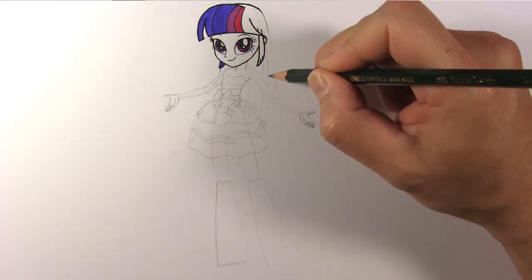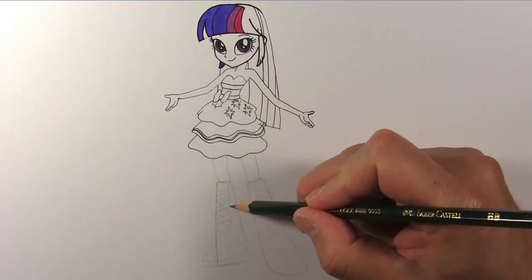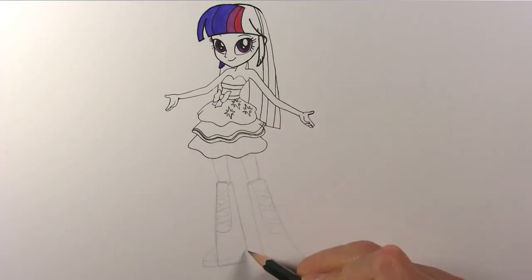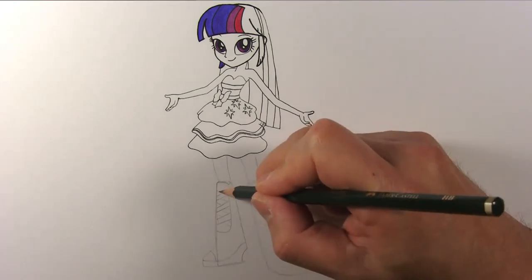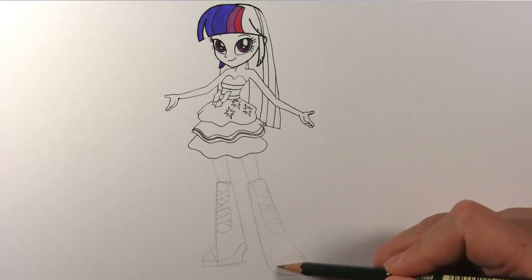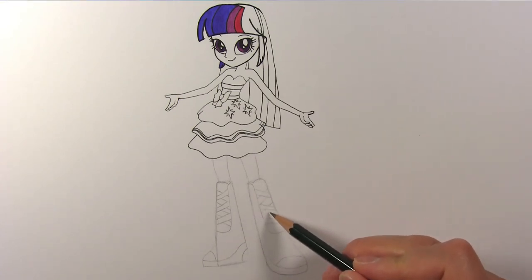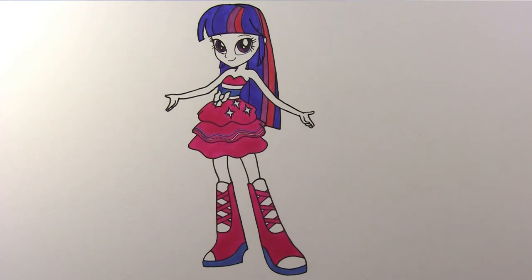Now we can add more details to her hair and finish it as well. Draw her right boot and the laces. Now draw her left boot in the same way. Add the final touches to her legs and we have completed drawing Twilight Sparkle. Colour in her hair, dress, and boots and we are done.